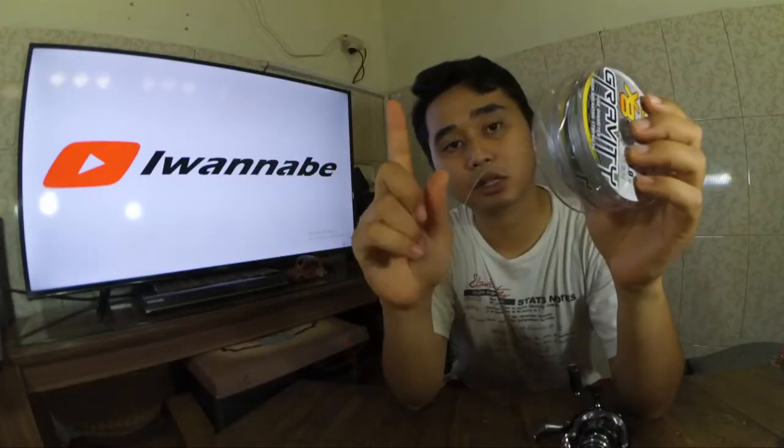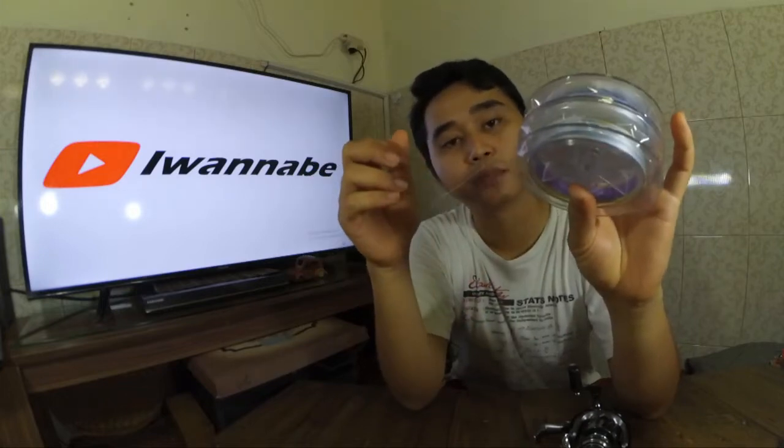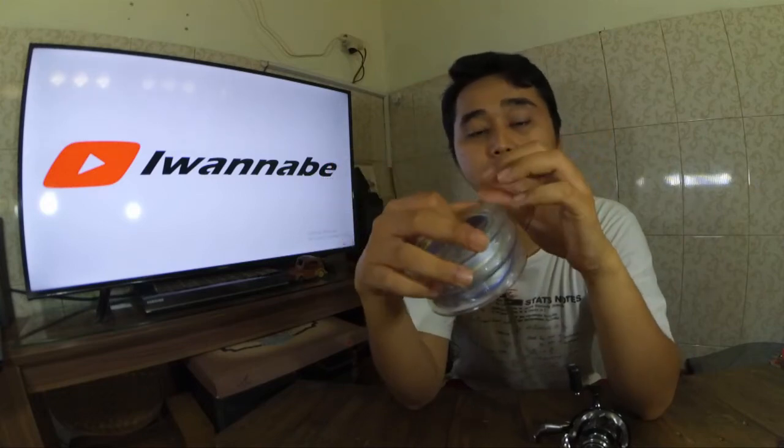Perhitungannya per satu warna itu 10 meter. Fungsinya saya memilih yang multi-color ini untuk bisa mengecek kedalaman laut, atau mungkin jarak antara saya dengan target berapa meter.